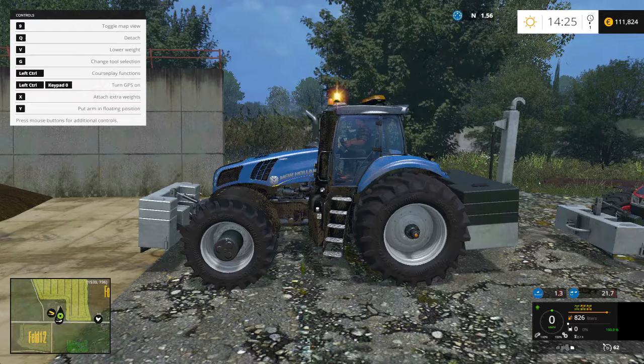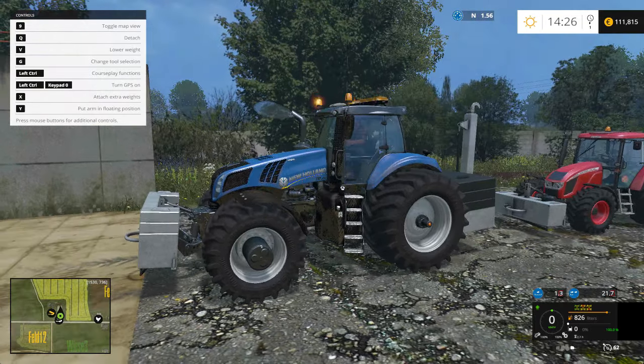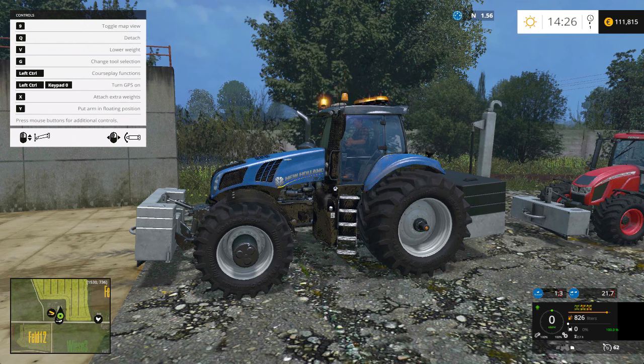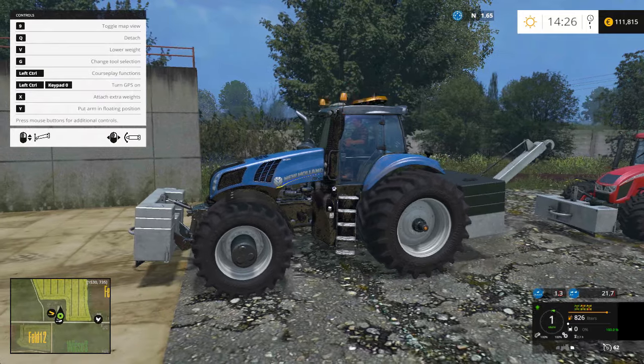What you can do with this River system is — I have the front weight attached to both tractors as well. If you select the back weight, you have the option to move the little arm in the back around a bit, and also put it down.